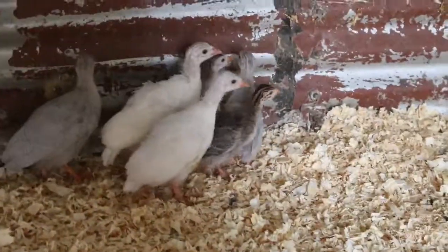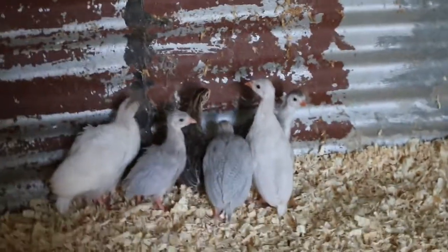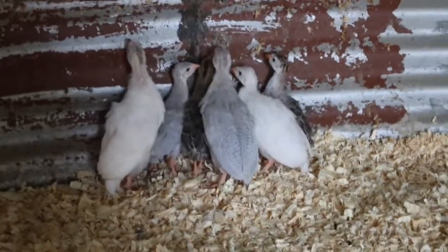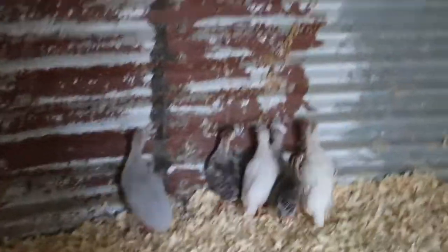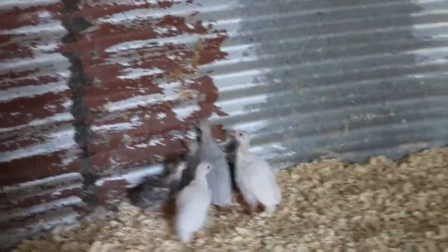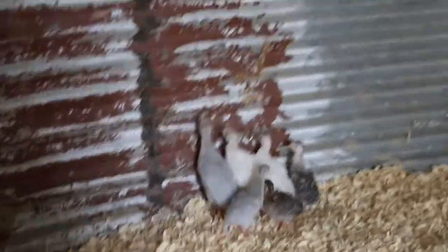There are three guineas that are way bigger than the other three, so the smaller ones need to catch up. I'm not sure if the bigger ones are males and the smaller ones are females — I'm not really sure how it works. They're all really pretty and turning out nicely, so I'm definitely excited. In the next day or two we're going to be getting about 25 baby chickens — probably 25 hens and one or two roosters. I'll give you guys a quick update when we get them.